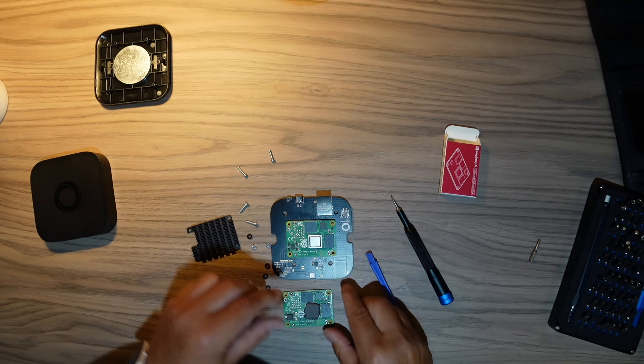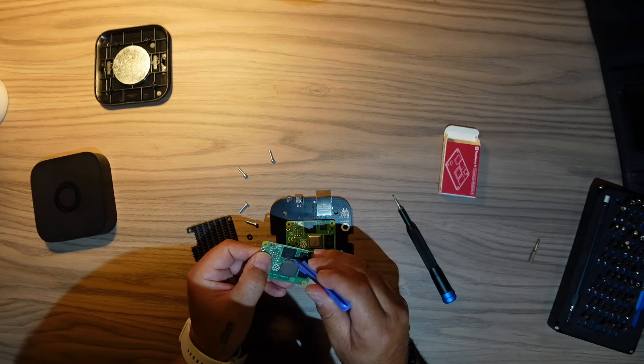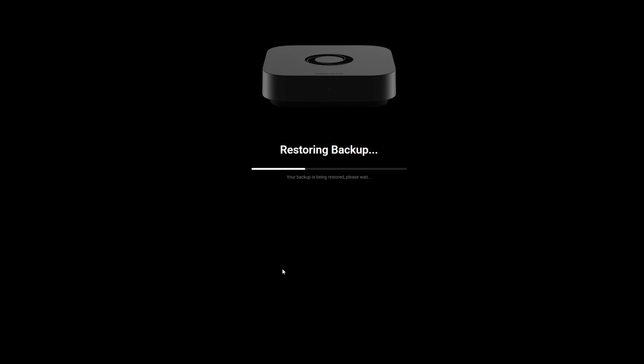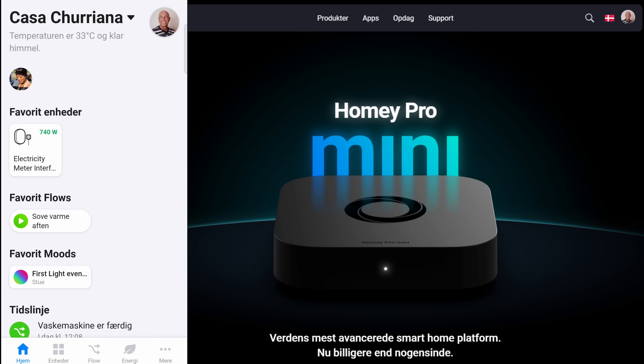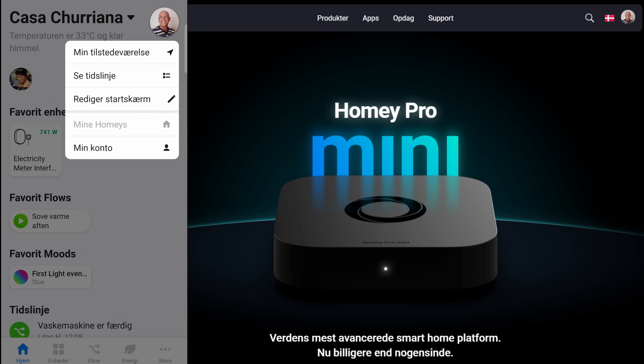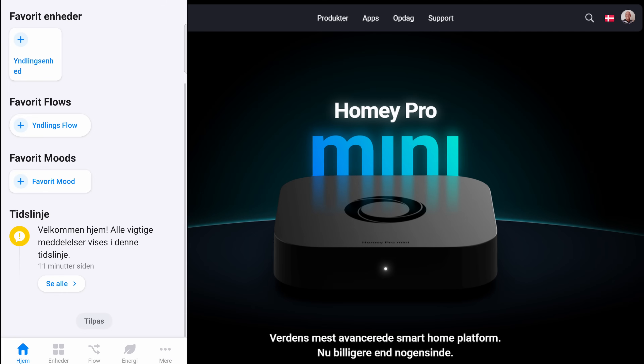You just have to do everything in reverse and you are done — quite easy to upgrade the Homey Pro Mini, if it works at all. We'll find out. Maybe we are lucky. It doesn't change to blue; it just stops blinking white and then goes solid white. At least it's online and reacting.